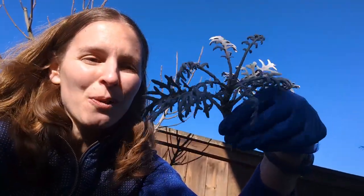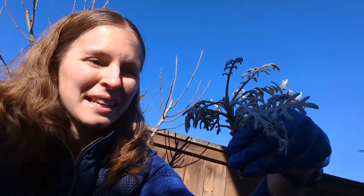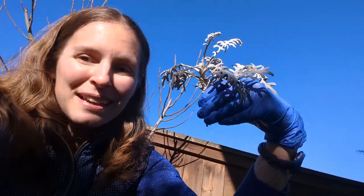That actually roots in pretty easily. A lot of nurseries don't want you to know this because that's a lot of free plants and a lot of loss of business. Today we are giving my containers a refresh for spring without spending a penny.